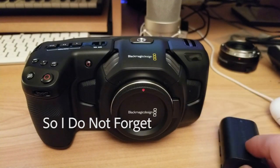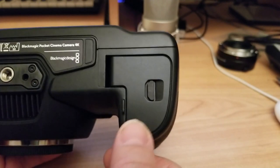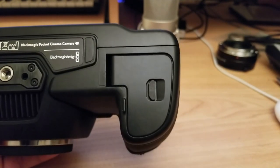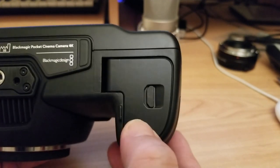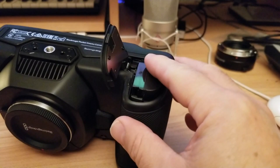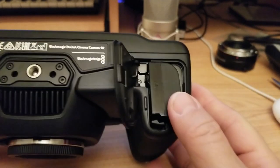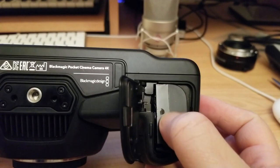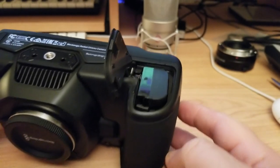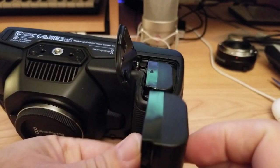Hello everybody, welcome back. A little bummer with this camera — the door keeps getting open on its own, and another big bummer is the battery. The next battery I bought got stuck in there. I just got this camera and the same day I called customer support. They said I could send the camera in so they could remove the battery and replace the door. I'm thinking, wait a minute — I just got this camera, and I'd have to send it back and forth, another week without it. I already waited over two months for it.